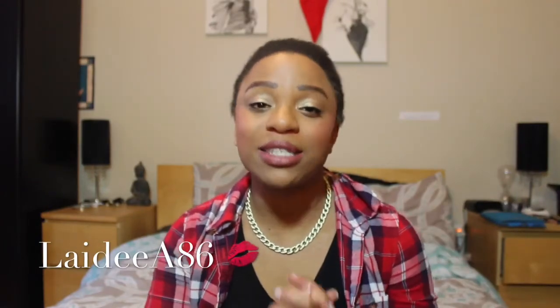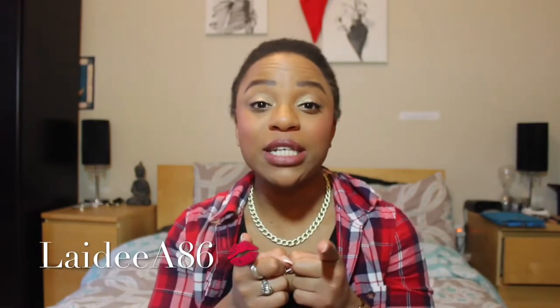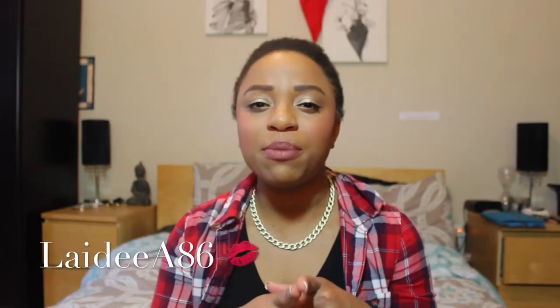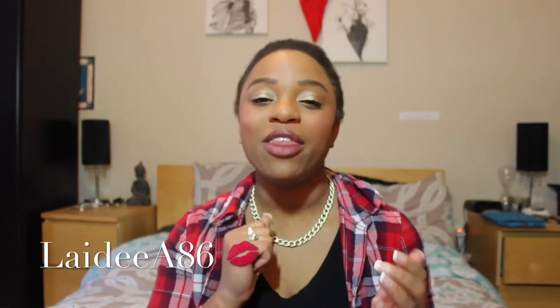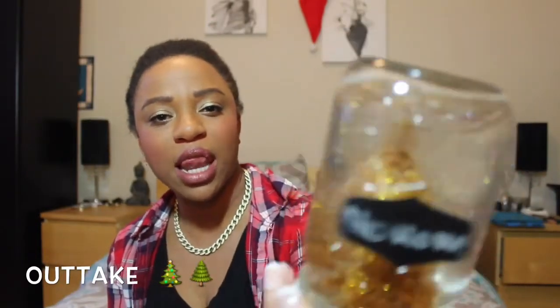If you guys are wondering about my lips, I finally got my hands on Kat Von D Lolita — I'm so late, but I am loving this color. Please rate, comment, and subscribe to my channel, and don't forget to enter my giveaway — it ends December 31st, I'll have a link in the description box. Thank you guys so much for watching, and happy holidays!